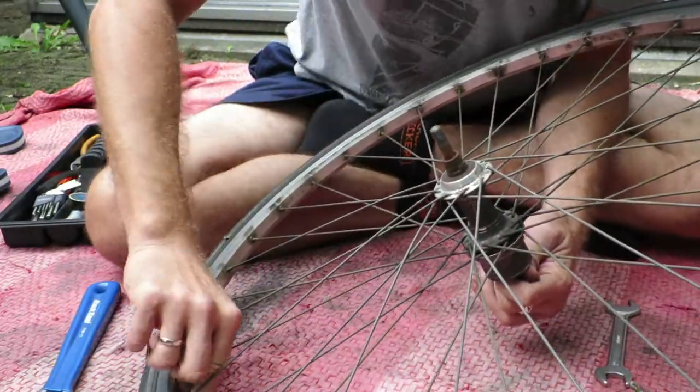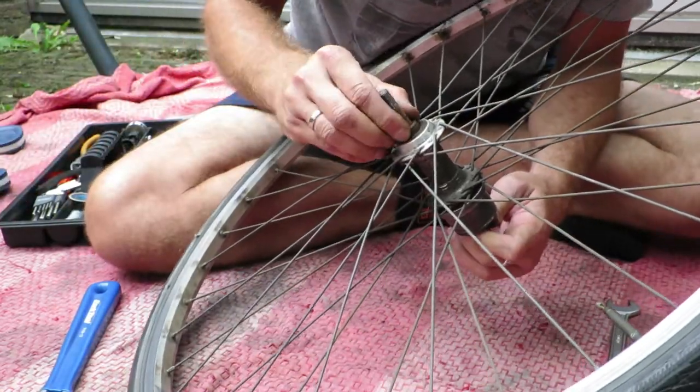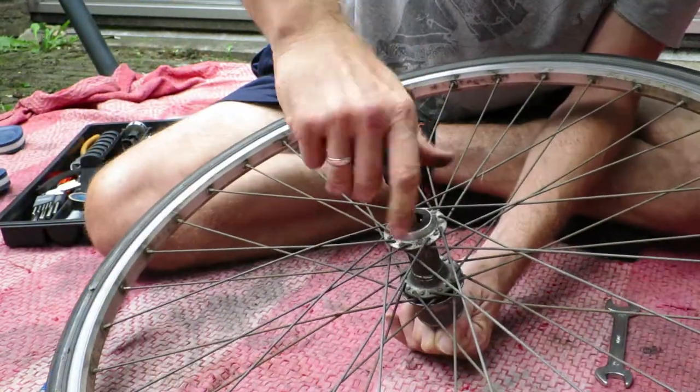These cones are very prone to damage because of corrosion that seeps in — water that seeps into your hubs and starts to corrode and eat away at the cones.